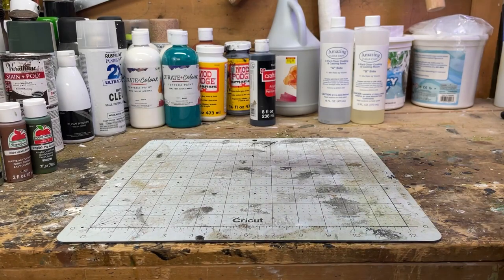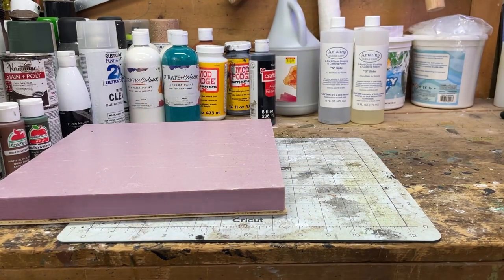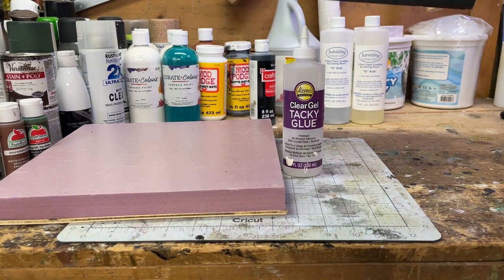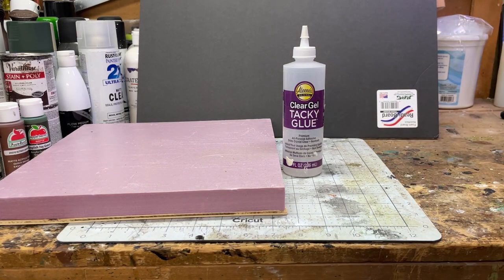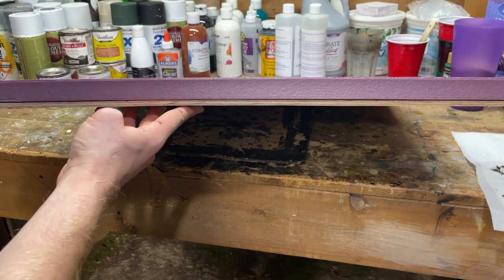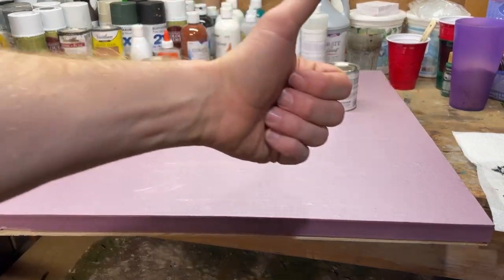First, you're going to want to take a two-foot by two-foot piece of XPS foam and glue that to a two-foot by two-foot piece of plywood. This is just a smaller one for display purposes. Next, get some tacky glue and some ready board or any kind of thin foam to create an elevated surface. Take that tacky glue, put it onto the plywood, put the XPS foam on top, line up the edges, and weigh it down.